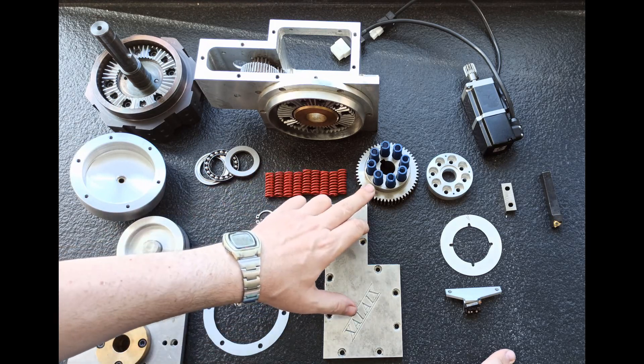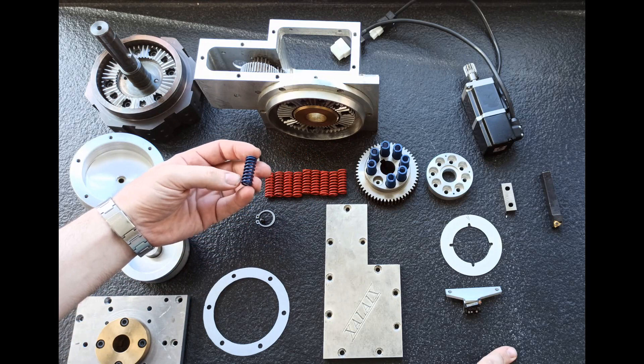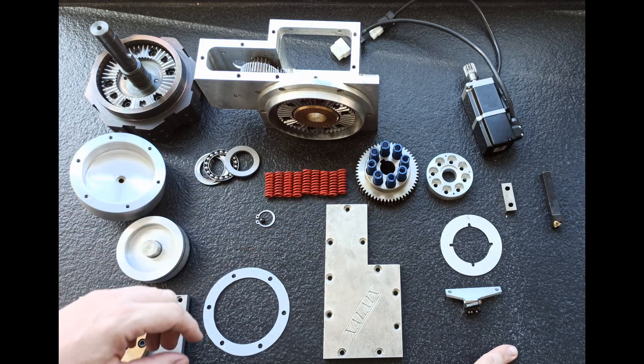Estos son los muelles que voy a cambiar, porque antes tenía este tipo de muelles pero creo que no hace suficiente fuerza. Entonces voy a cambiarlos por este que es un muelle de matricería — este es tipo fuerte y este es tipo medio. Vamos a ver si así va algo mejor.